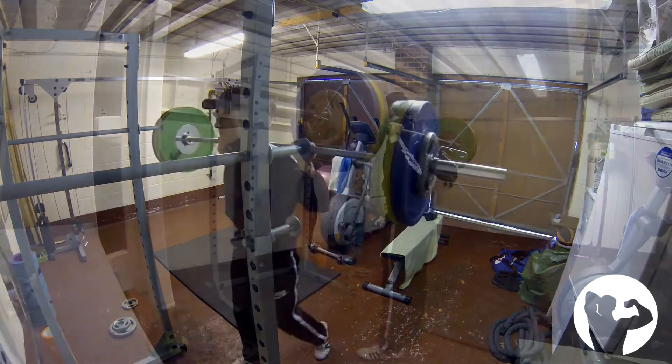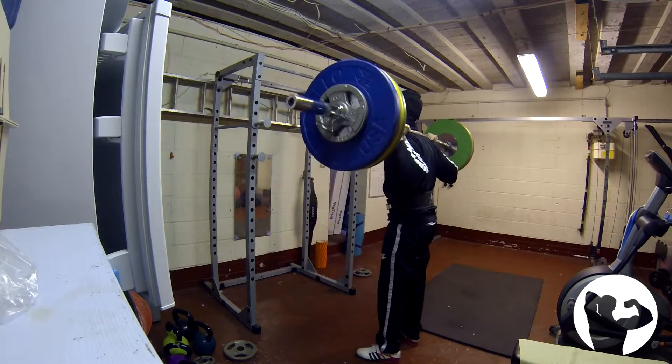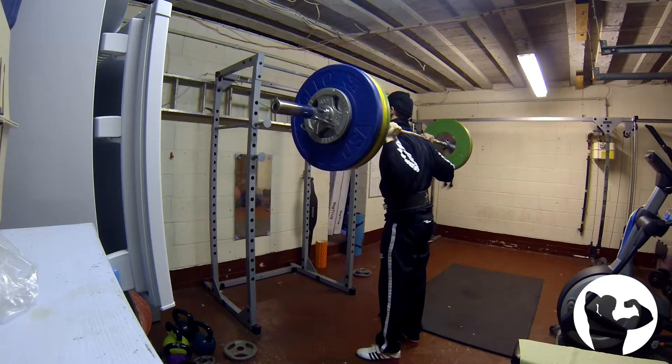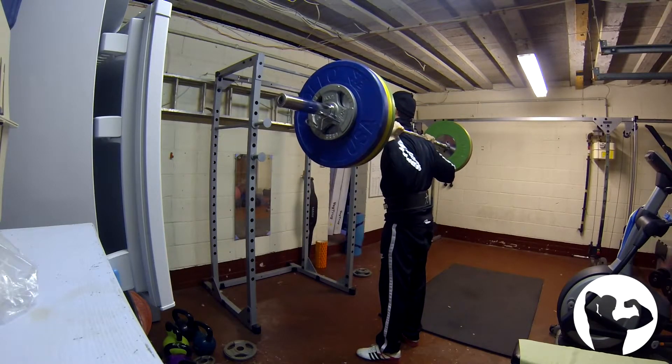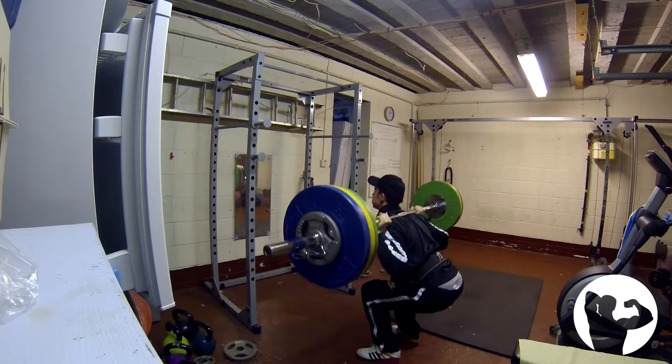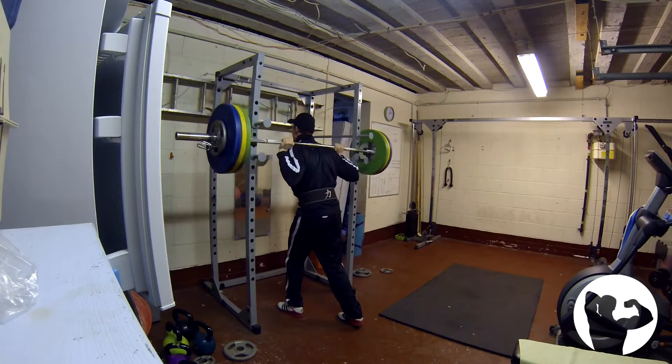Here I'm just greasing the groove with some squats — 120kg for three sets of three, very lightweight for me. Bearing in mind I've done this weight for 25-plus reps, and at my strongest I've done 20 reps at 140kg. So much less weight than I'm capable of, but I would rather save my mental and physical energy